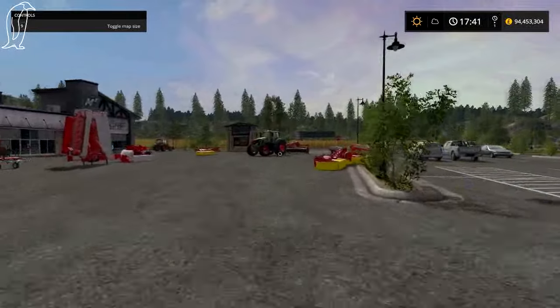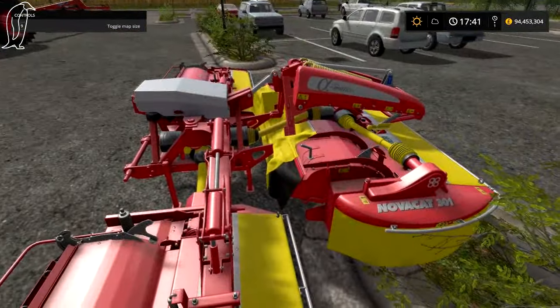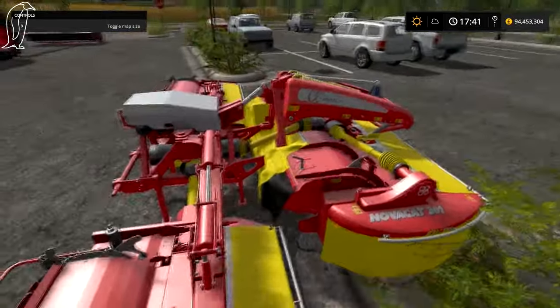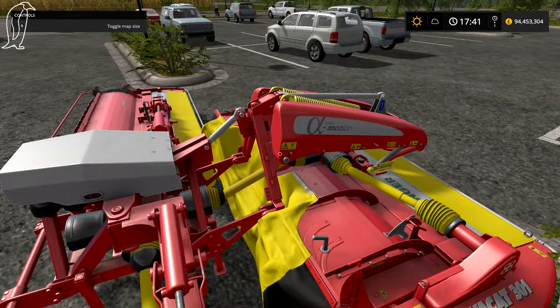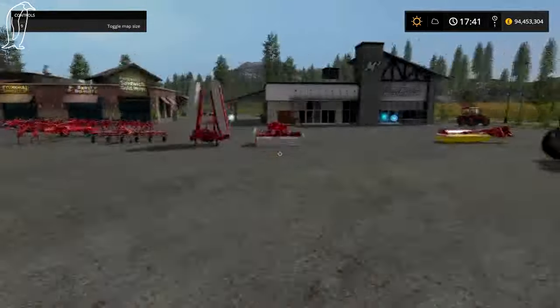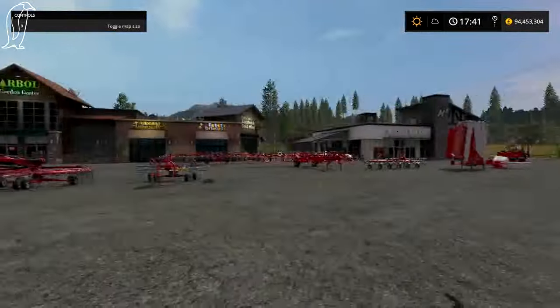I personally like the mowers, simply because you can join these up. There were mods in FS15 that allowed you to do it, but they were crap and didn't really work as such. And I do like the offset mower — I can't wait to use that. I like them all.